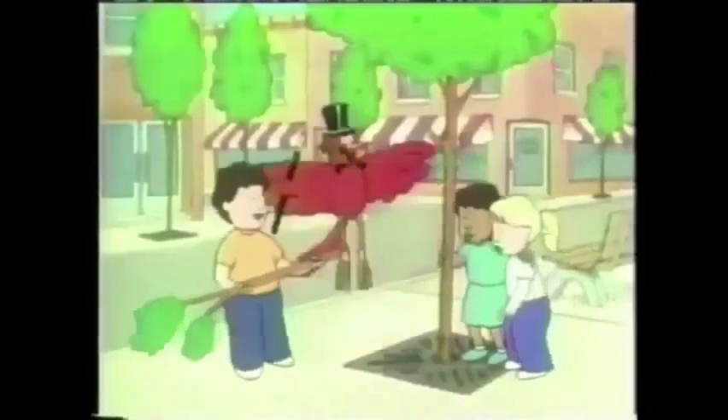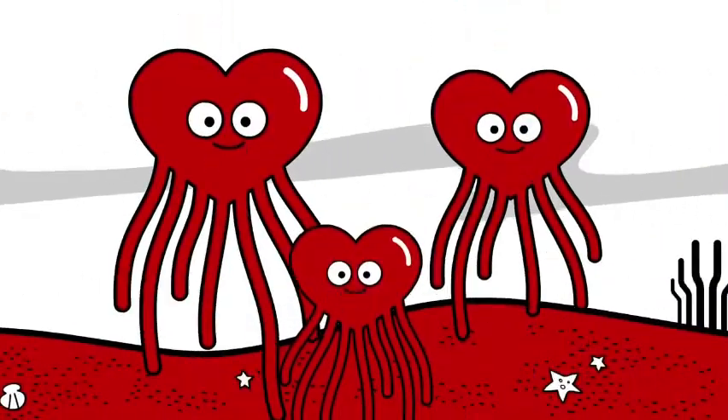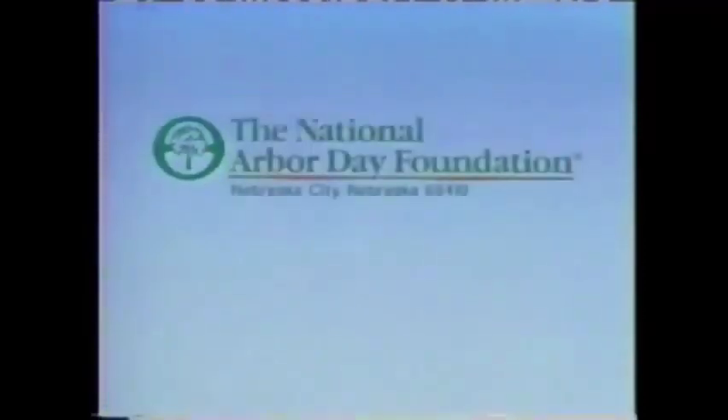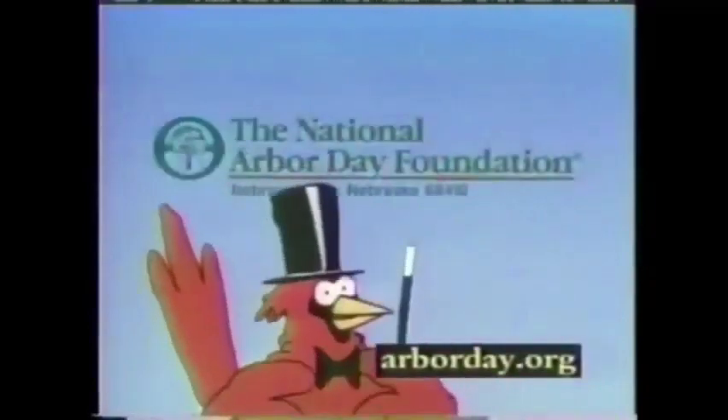It's 5, 10, 15, 20, 25, 30, 35, 40, 45, 50, 55, 60, 65, 70, 75, 80, 85, 90, 95, 100. Ready and hop. Here I come.